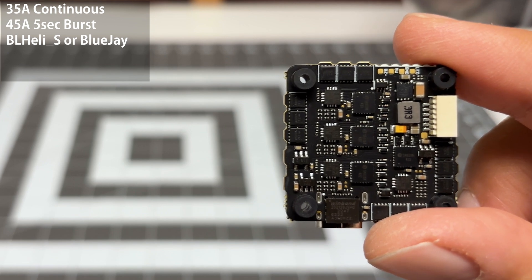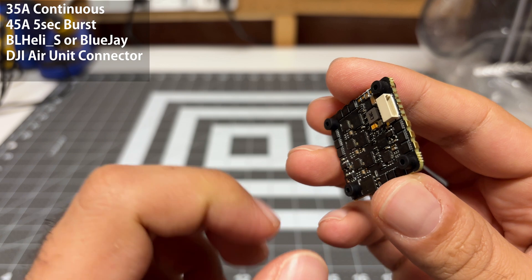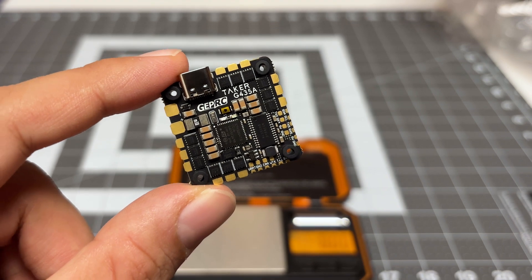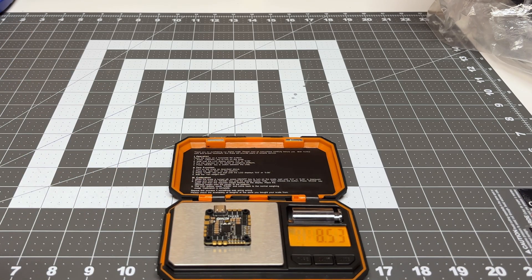In terms of connections, we do have a connector here for the DJI air unit, and then we've got a USB Type-C connector so we can set this up on the computer. Now let's do a quick weight check — this thing is super light. With the gummies, it weighs 8.53 grams. That is insanely light.